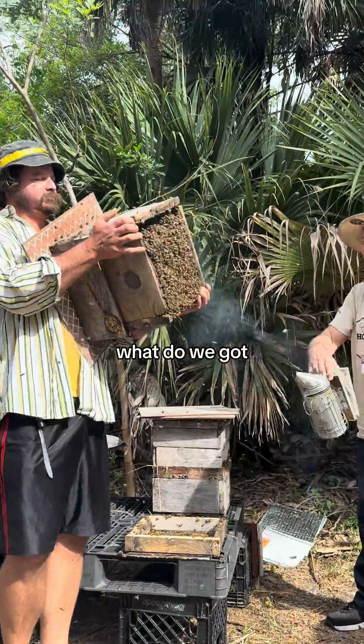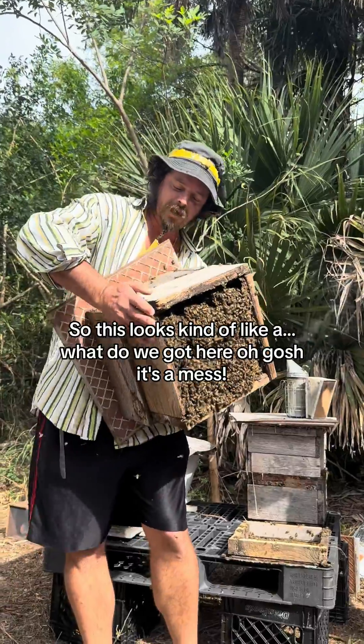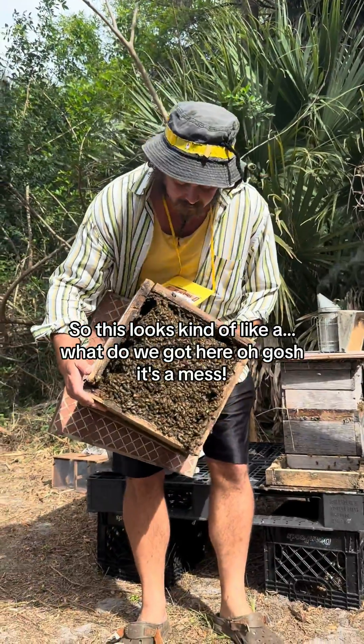What do we got? Bees. What? So this looks kind of like a — what do we got here? Oh gosh, it's a mess.